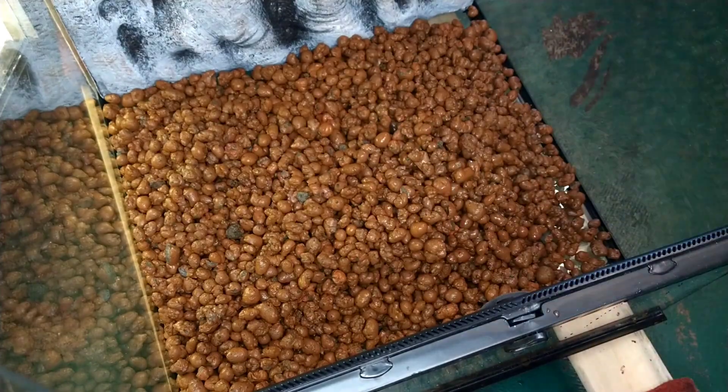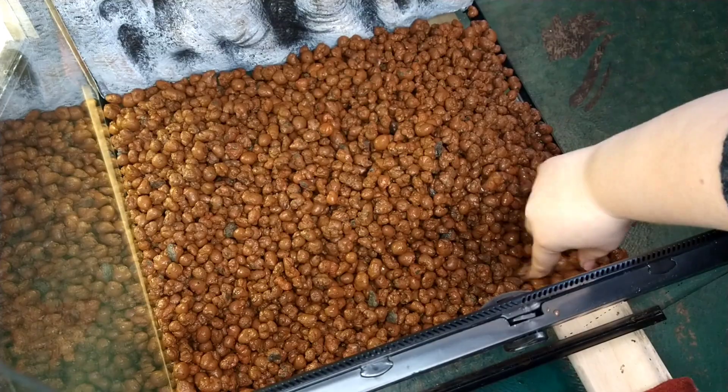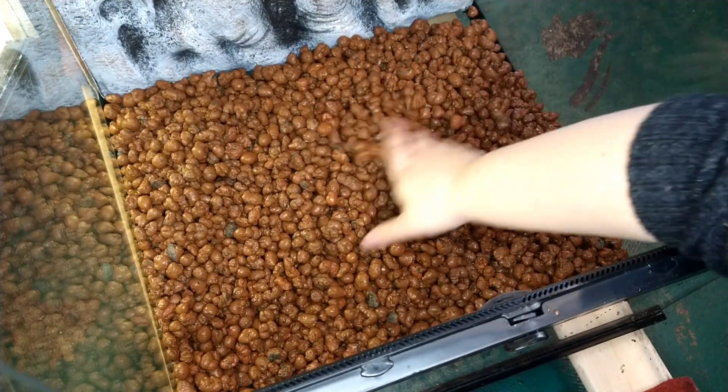When using hydro balls, you should always rinse them off with water before putting them in the tank. You also want to make sure to pat down the hydro balls to make this layer as flat as possible.